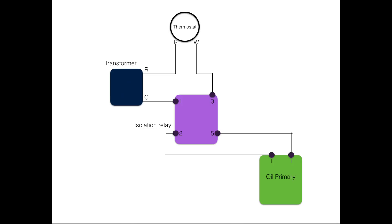If you look at it, you can see on the left is a transformer, on top is a thermostat, there's an isolation relay in the center, and an oil primary with the two TT terminals — those are thermostat terminals. Because the oil primary has its own power source that's powered from the incoming power, you don't want to mix that up with, say, a power source for an air conditioner or something. So in this case, we're using an isolation relay.